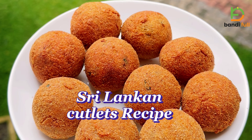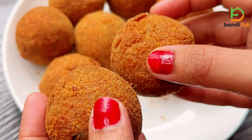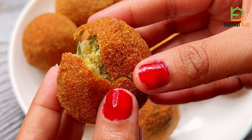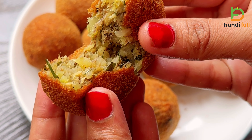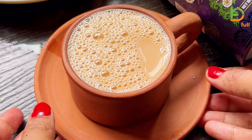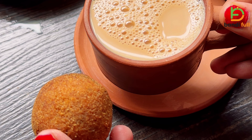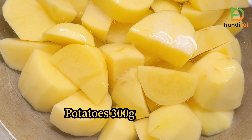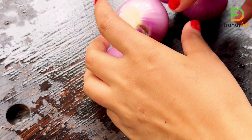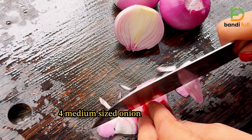Hi, I'm going to show you a little bit of a cutlet. I'm going to make a cutlet. If you have a cutlet, I will make a cutlet.